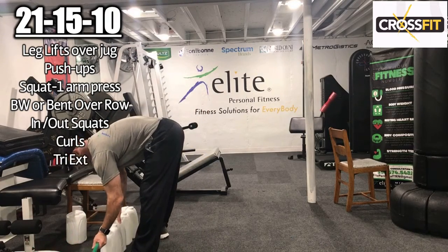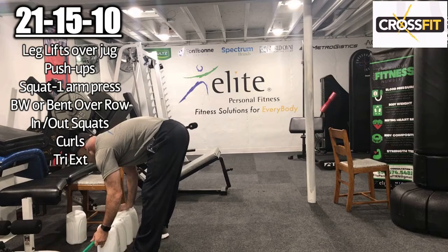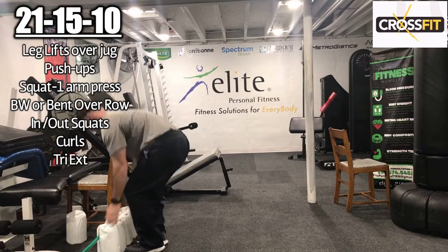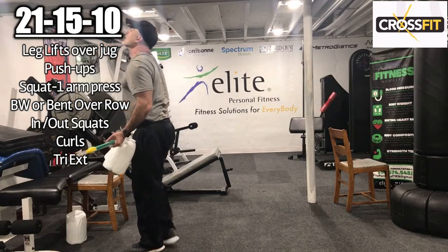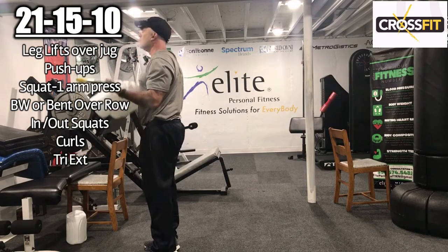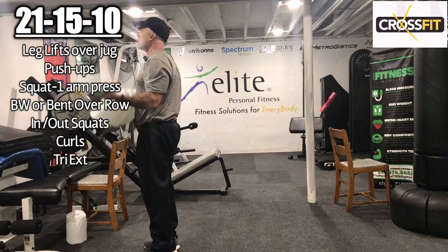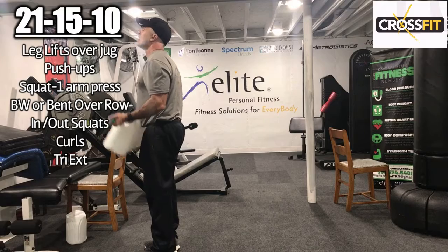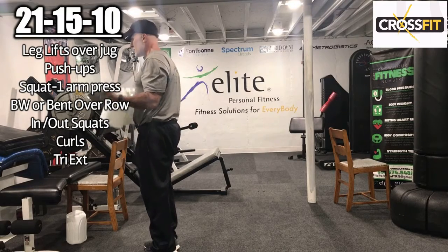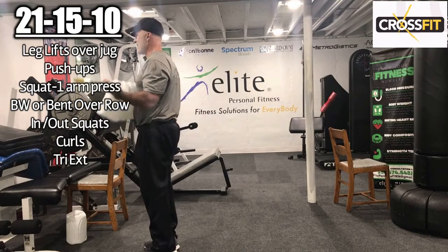Going into the curls now — 1, 2, 3, 4, 5, 6, 7, 8, 9, 10.